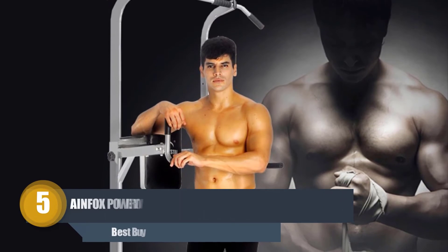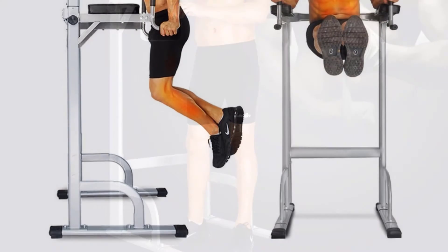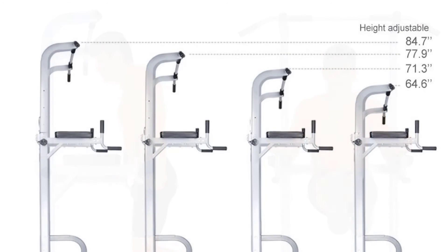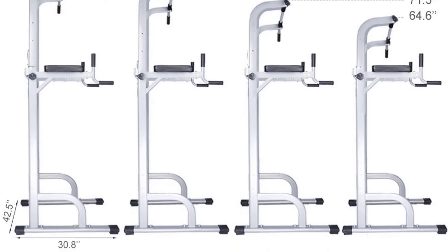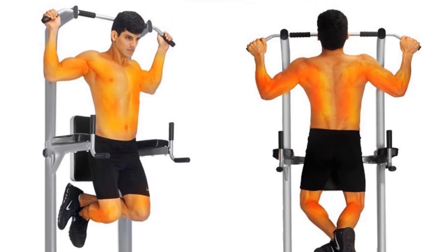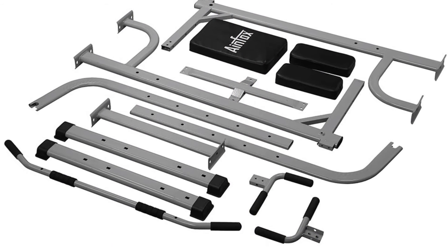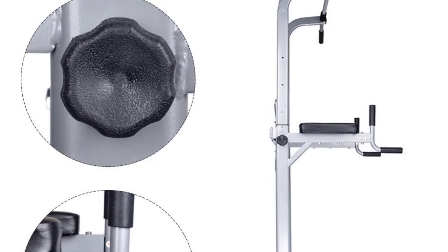Number five: Ainfox Power Tower, 550 lbs. The final product is a complete tool for a full body workout, equipped with a power tower, pull-up bars, and dip bar. The Ainfox Power Tower is a multi-use training tool offering a variety of exercises. It is made of oblate reinforced steel frame that is exceptionally durable, with a maximum weight capacity of 550 lbs. It features multiple functional workout points and a non-slip grip handle for comfort.